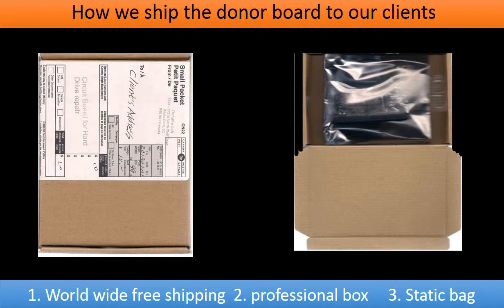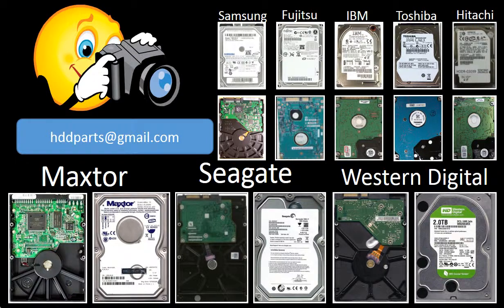How we ship the donor board to our clients: we offer worldwide free shipping. We put the board in a professional box and use a static bag to protect the board. We carry all brand name hard drive controller boards, from the very old to the latest. If you cannot find the correct donor board for your hard drive, you may take pictures of the hard drive and both sides of the controller board and email the pictures to us. We will find the correct donor board or the best solution for you. Our email address is hddparts@gmail.com.